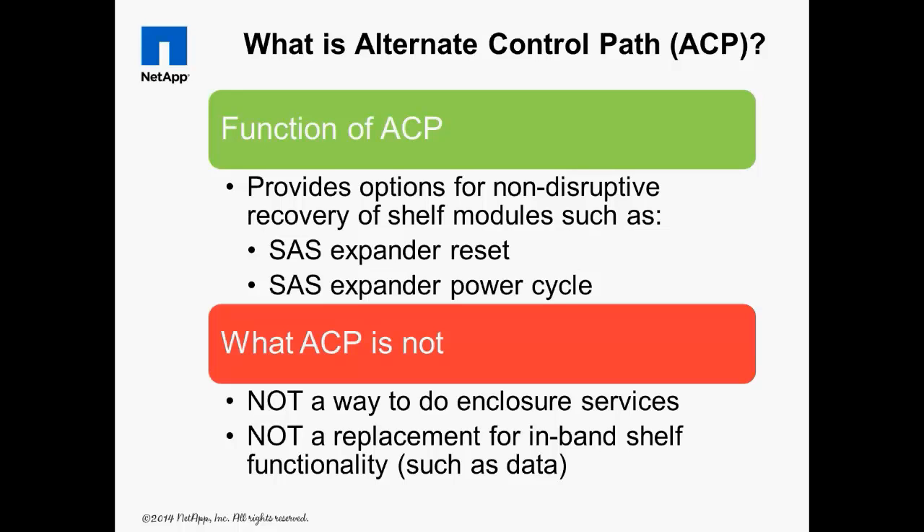What is alternate control path? On the older DS14 shelf models, if the shelf controller module went into a hung state, the only way to reset it was to power off the shelf, which generally required system downtime. ACP is a private, isolated Ethernet network between the storage controllers and the SAS shelves that provides a way to non-disruptively reset the I/O modules, which increases system uptime and availability.